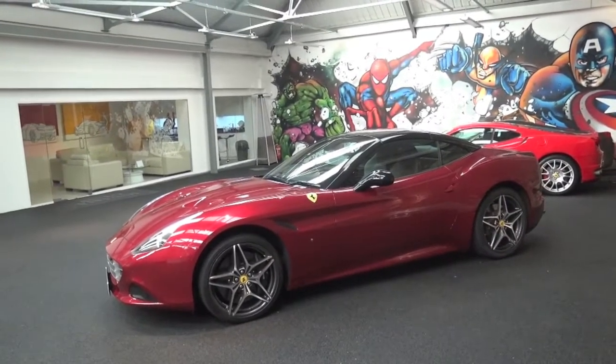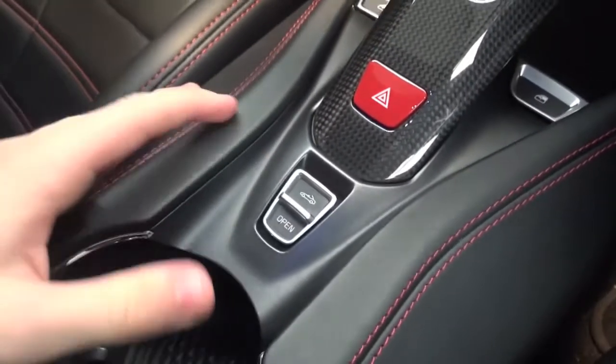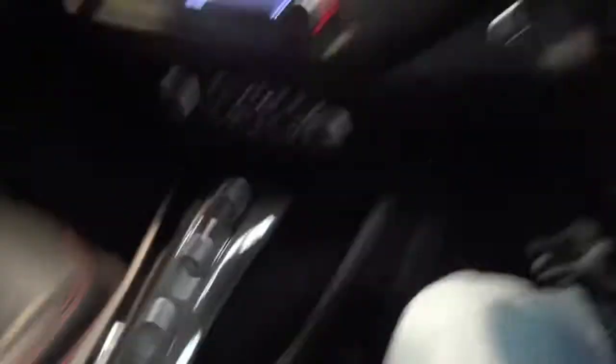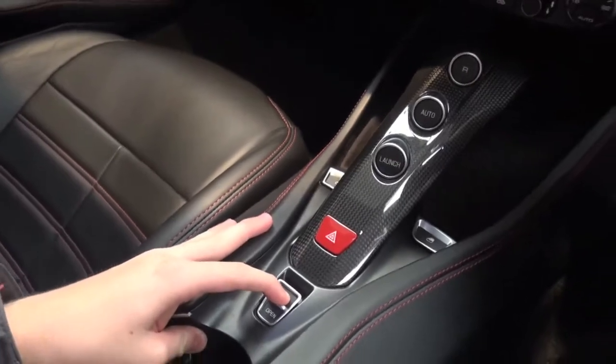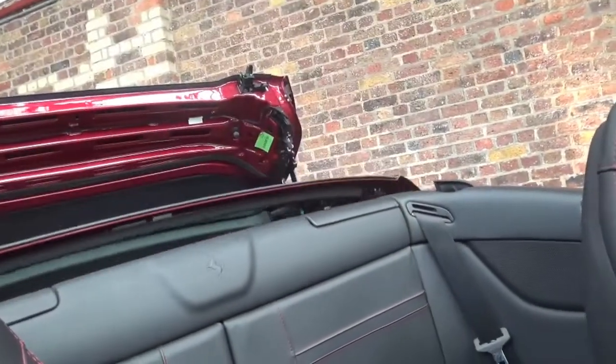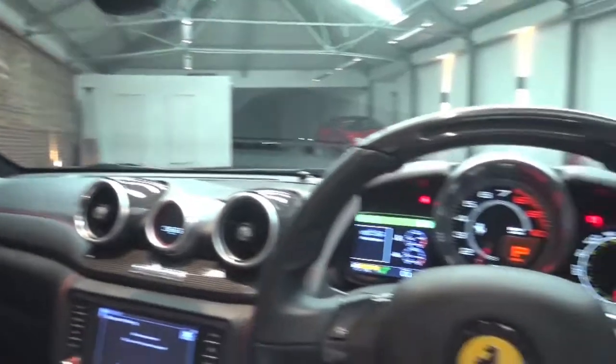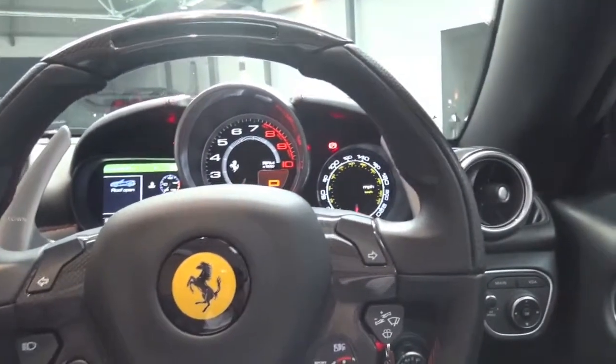I'm going to hop back in and drop the roof. To put the roof down it's pretty simple — you've just got this little button here, and the roof pops up. And there we are. As you can see, it doesn't take too long to do. If we hop back out, I'll show you what it looks like now with the roof down.